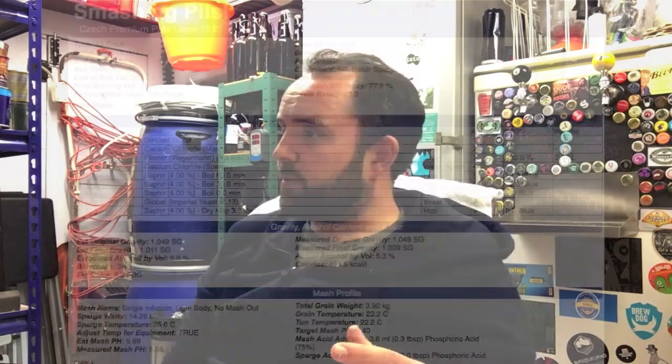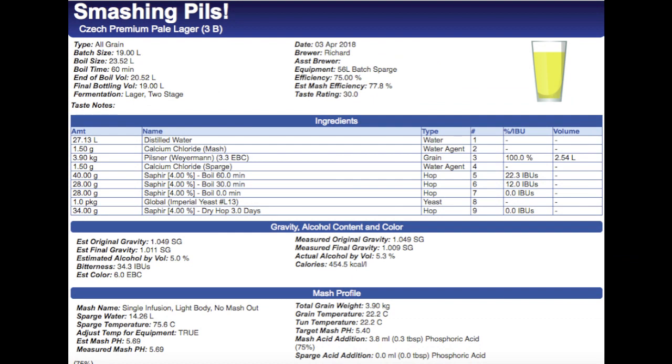Let's look at the recipe in more detail. It's basically 3.9 kilos of Weyermann Pilsner malt, 40 grams of Sapphire at 60 minutes, 28 grams of Sapphire at 30 minutes, another 28 at flame out, and then a dry hop with 34 grams. I've gone for European style ingredients - it's basically going to be a Pilsner. There's not many people who don't like a really nice hoppy Pilsner.